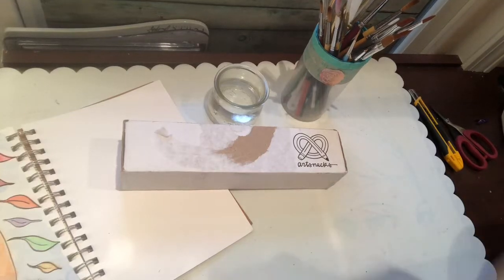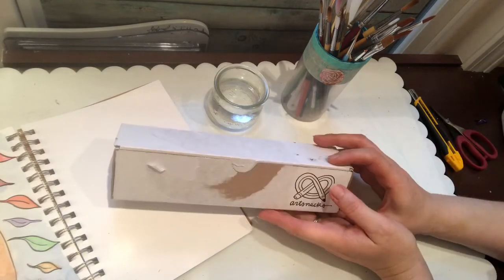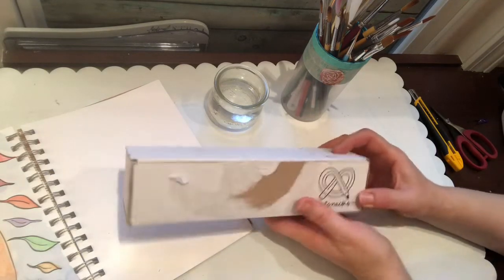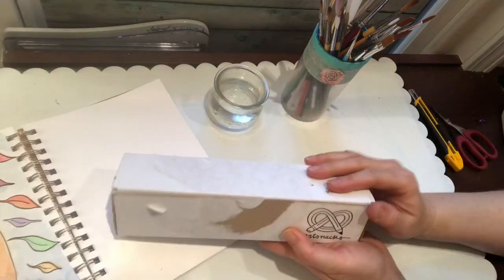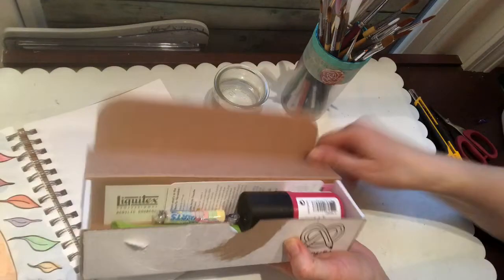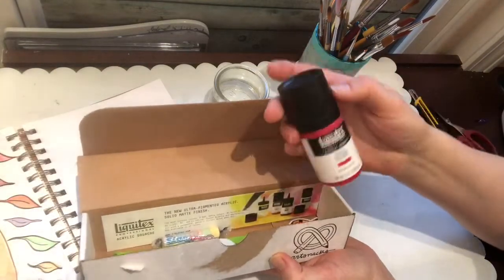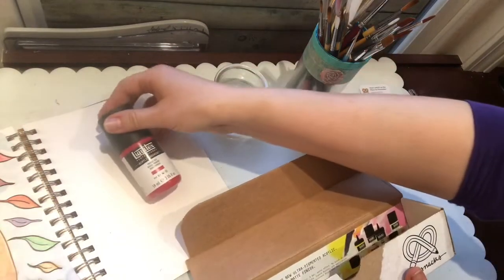Hello everyone. Today it's time to open another ArtSnacks box. This is November — I just got it today a little bit ago and I took the opening off, as you can see. I'm using my phone to film, so hopefully that goes all right. Let's see what we have here.